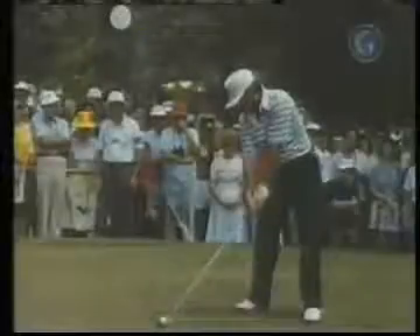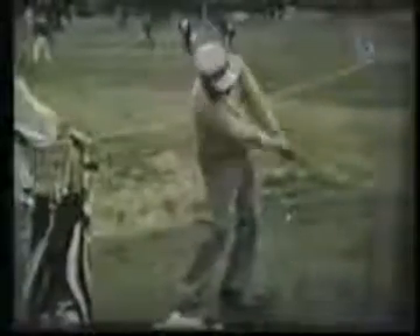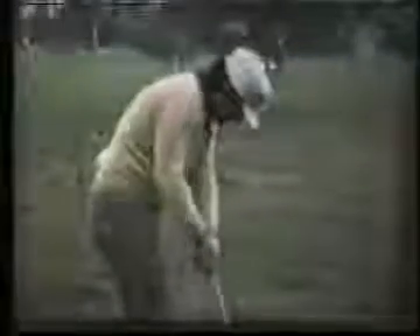I never had a mental approach to the game, to tell you the truth. People are always talking about thinking about this hole, that hole, or whatever. I never laid a game plan out — I just went out and I played. The only mental approach to the game that I ever had is that I got my confidence from hard work. If I practiced day and night, then I relied on that. That's where I got my confidence from.